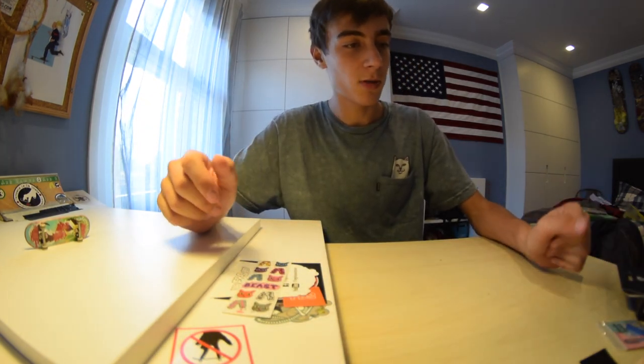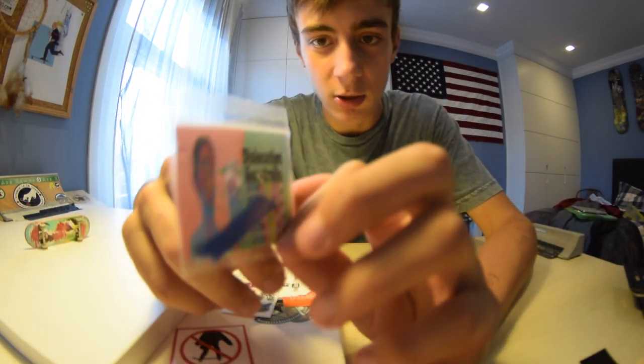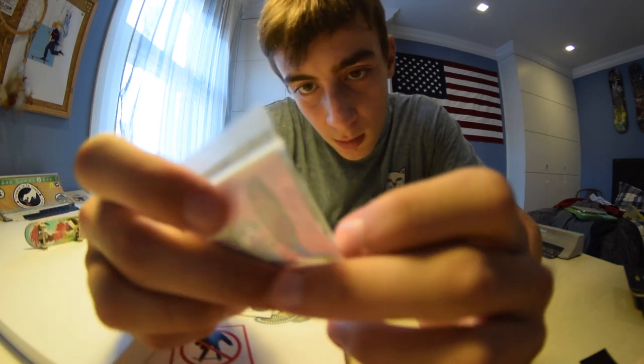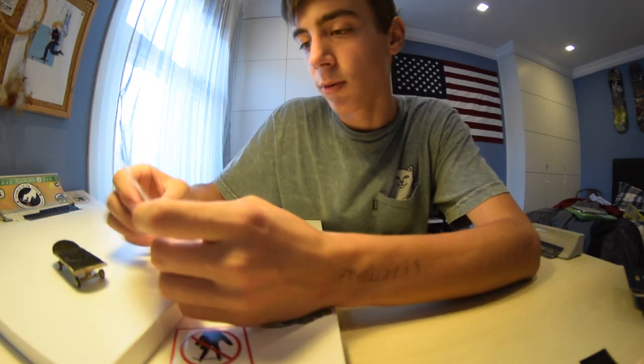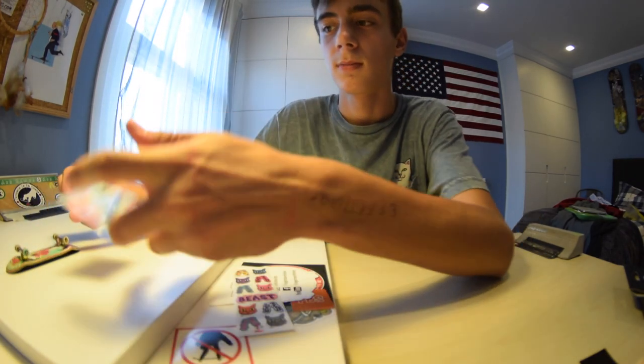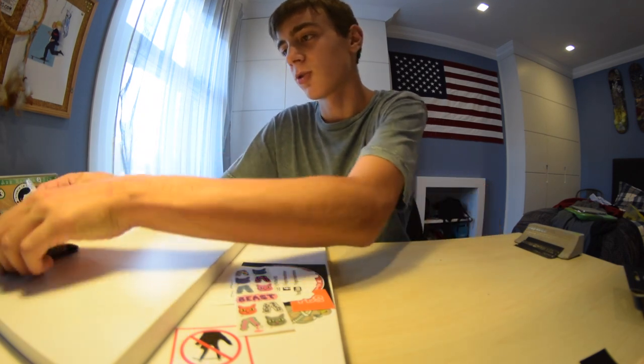Let's start with the first thing which are board rails. This colorway looks so sick. I'm gonna put them on my next deck. They actually look smaller than in the picture, but yeah, they're still sick.